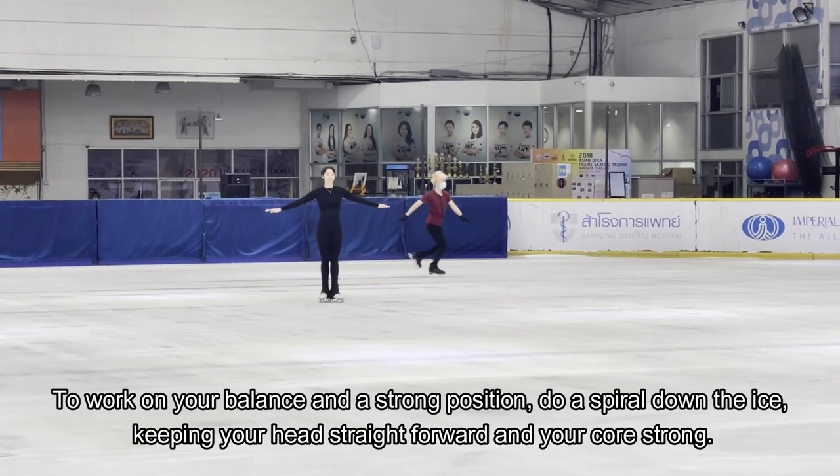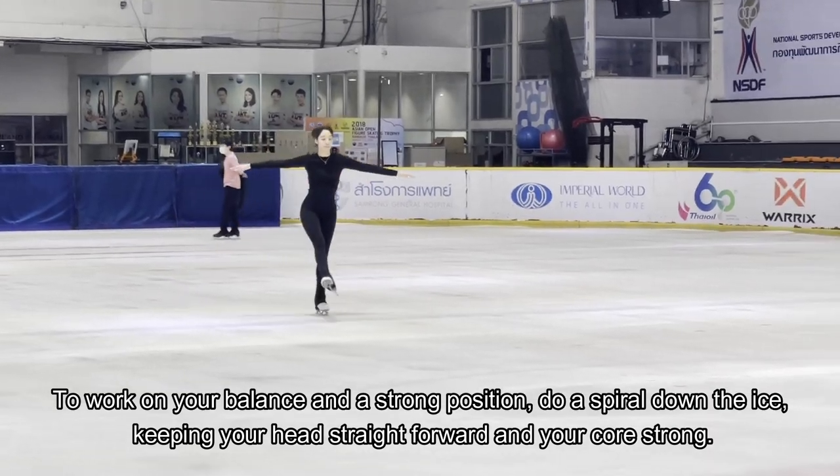To work on your balance and a strong position, do a spiral down the ice, keeping your head straight forward and your core strong.